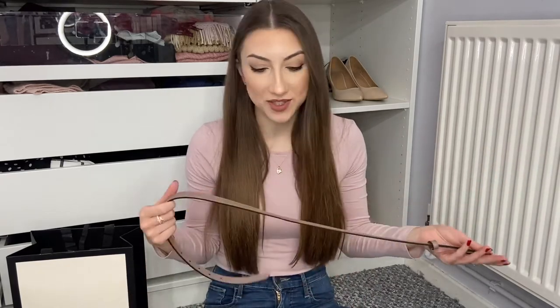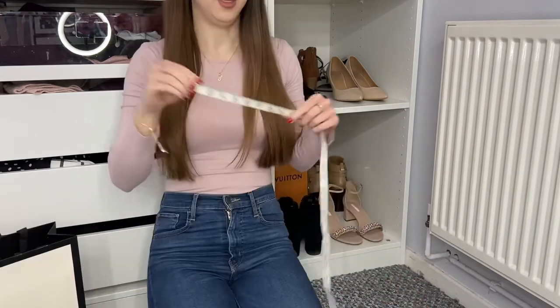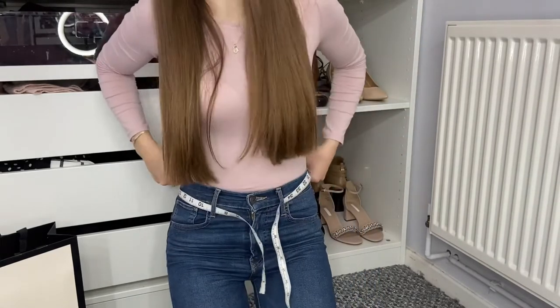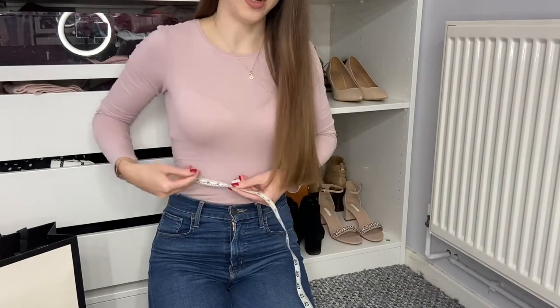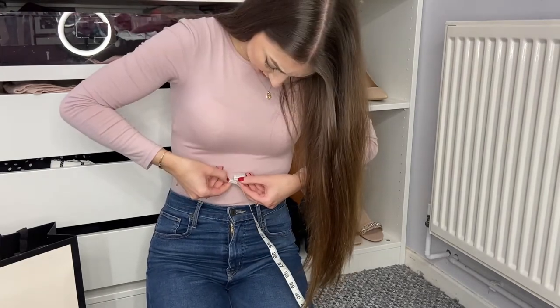I had to watch quite a few videos to get an idea of how this fits, because if you want to wear a belt different ways it's just a little bit confusing to know what size to get. If you're not sure what size to get, get a tape measure and put it through the loops of your jeans — that way you can get an idea of how it's actually going to sit on your waist. I measure at about 77cm through my jeans loops, and if I measure higher up — because I wear it higher up with dresses — that measures at about 72cm.